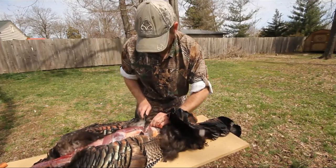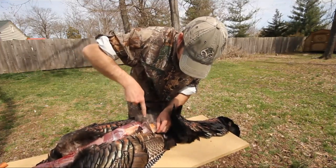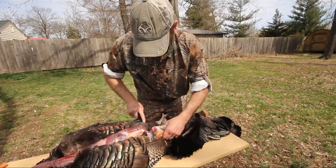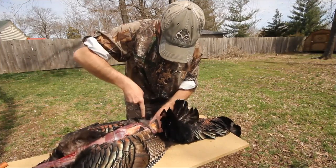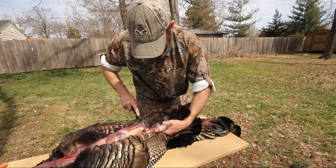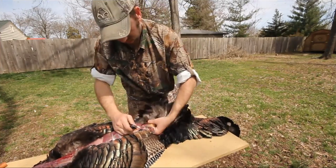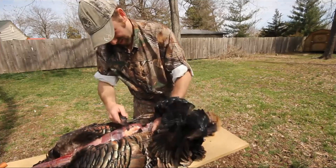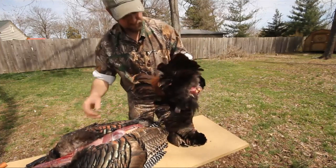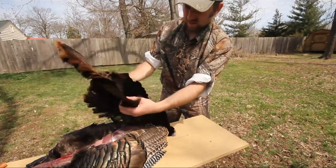Kind of the last step here in getting this all to work out — get this skin all the way down here to the joint of the tail. You can see that tail is connected by some tissue and some bone right there. Cutting it off is super simple, just like you would cut off a fan any other time. There's a little ball and socket in there. Work all that mess loose. There you have it — very roughly, turkey cape.